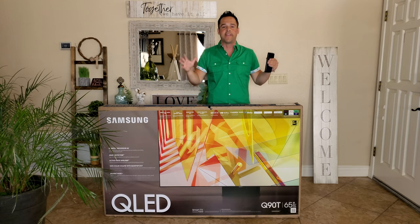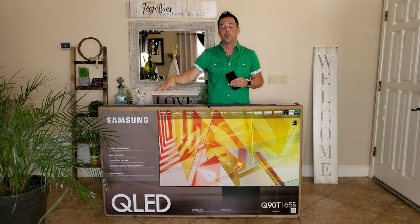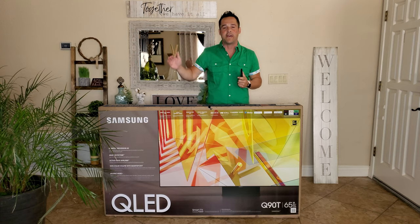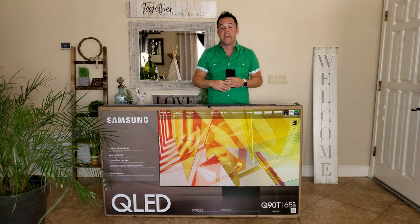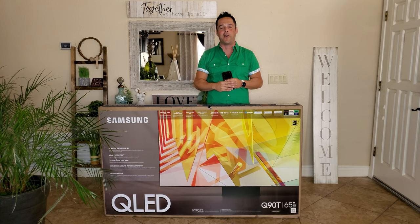If you look at the QLED series from the Q6, 7, 8, and 9, you noticed the price dropped substantially, including on the Q9 — it's roughly $1,000 less than the 2018 model was. What I've noticed is that they've really started to separate their 8K TVs to be their top end line. The Q9 is the best 4K TV that Samsung sells, and it's got features we know and love plus some new and improved ones. We'll talk about all of those and more. Let's get started.